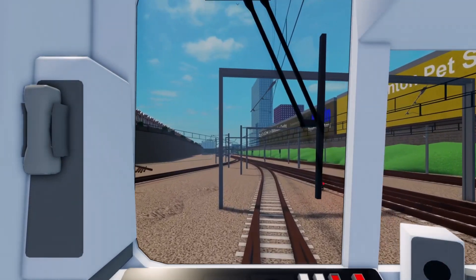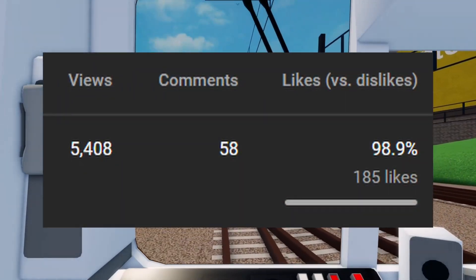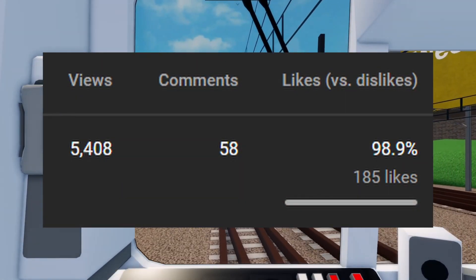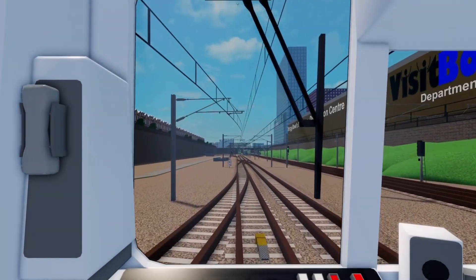Try to guess the SCR train by its shape. Thank you so much for the feedback on the first part — if you haven't seen it already, check it out. But now let's get right into the video.